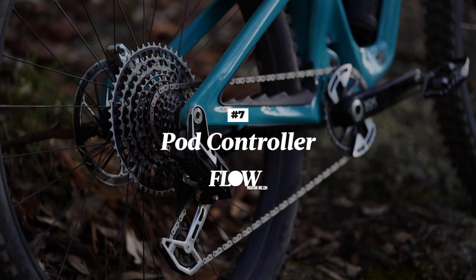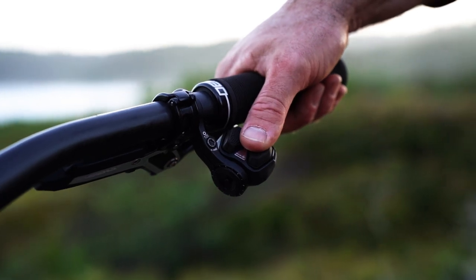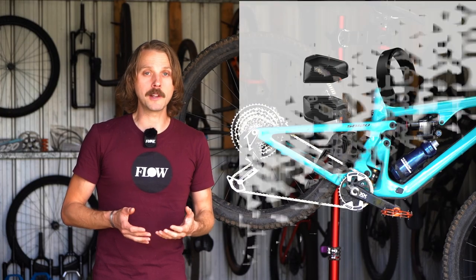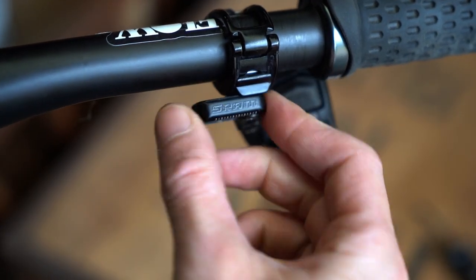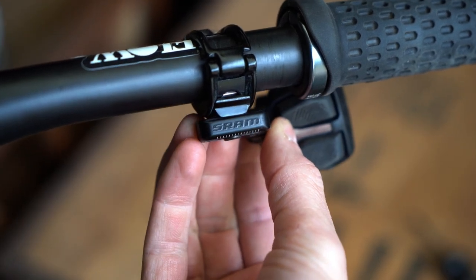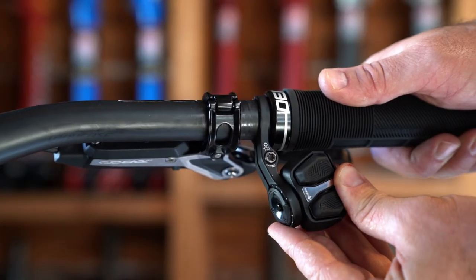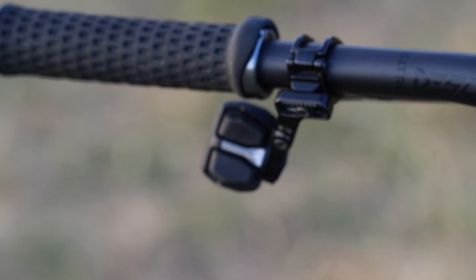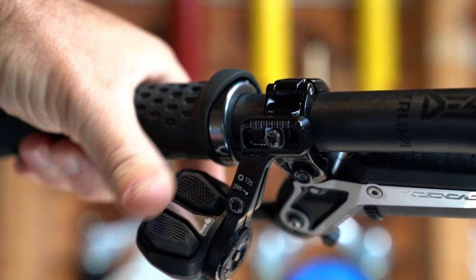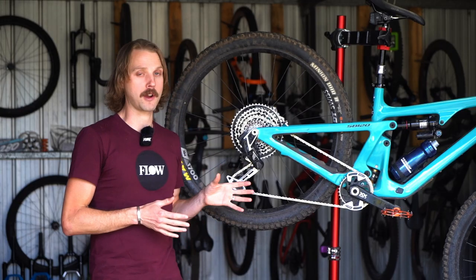Number seven: the new pod controllers are a big improvement. Each pod features two buttons that offer a significantly more positive and tactile feel compared to the old Axis controllers. The rubber pads are available in both flat and concave profiles, so you can mix and match depending on your preference. In addition to the lateral and angular adjustment at the mount, each pod can be rotated so you can tweak the approach angle for your thumbs. This delivers way more adjustment compared to the old Axis controllers, and we've had no issues with grip interference either. While we love the improved adjustability and tactility, the new buttons aren't quite as effortless to use as the old Axis controllers. We'd also prefer if there was just a single button on the left-hand side to activate the dropper post. The good news is that thanks to the standardised wireless protocol, you could pair the old Axis controllers with the new transmission if you preferred.